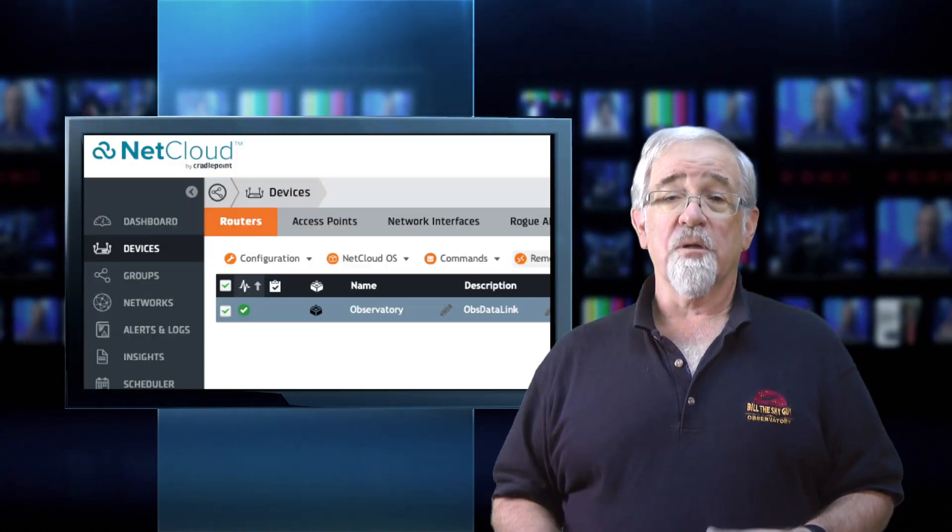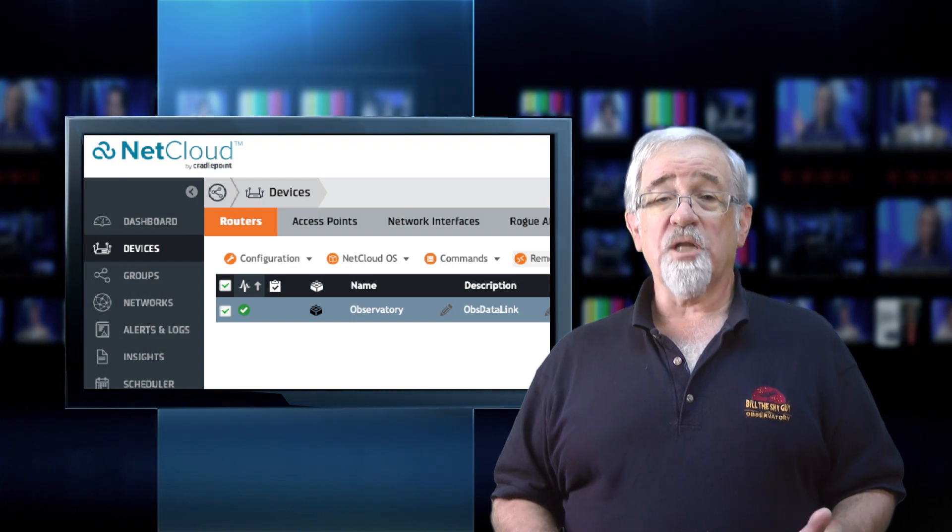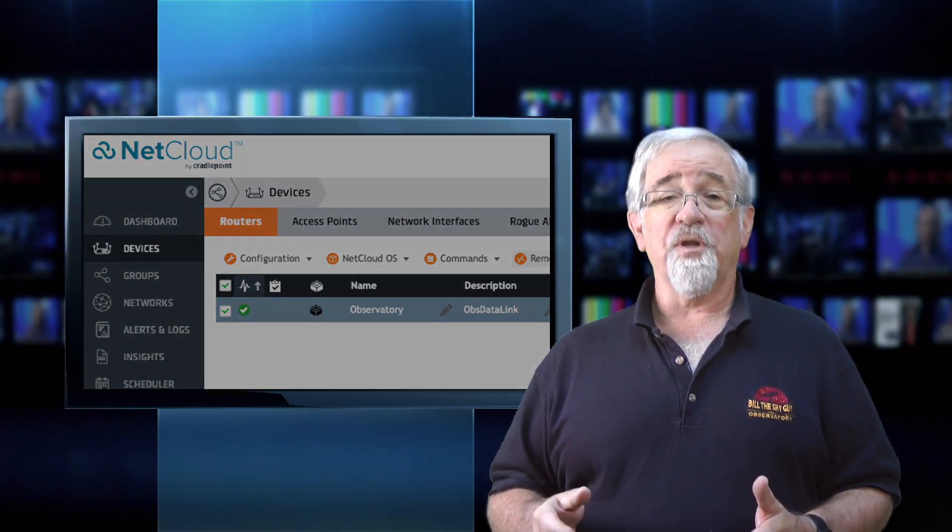I ended up buying the Cradle Point IBR200, which was only about $300. I only had one ethernet port out and I needed three, so I bought a Netgear four-port switch to distribute internet around the observatory — to the computer, the mount, the CloudWatcher, and the power distribution box. The Cradle Point is backed up by an online service called NetCloud, and you get a subscription when you buy your unit. Once deployed, this is how you contact it, change settings, or interact with all the gear behind it. I was able to test a certain amount of this at home, and experimented with the software setups in small segments.